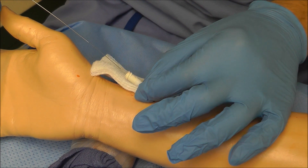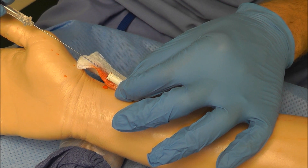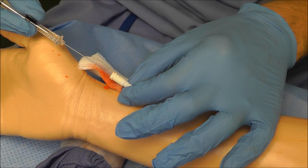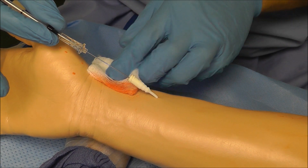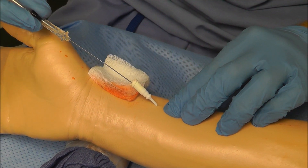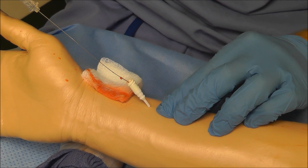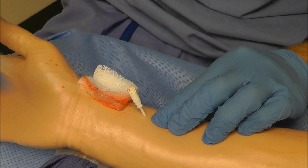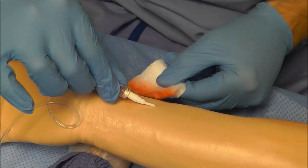I'm going to pull this back until I see blood coming back. There we go — now I can advance this wire in. Now I advance my catheter over the wire. I'm going to hold pressure here, but let up just briefly to make sure that I'm in. I'm in. So I hold pressure there, take my needle out, and now I can hook up — and we've saved it, and we're done.